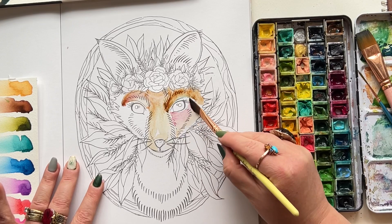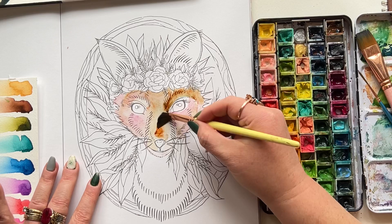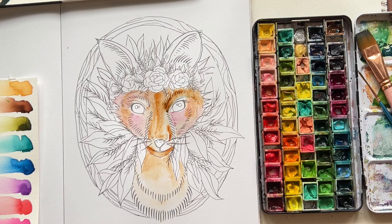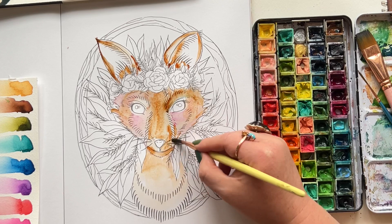This is kind of a girly fox, so I'm giving her rosy cheeks. I'm moving quickly in a way that keeps the page wet or at least very damp throughout the process. If you don't have this brush, use a number six round or a slightly larger round brush — you'll get that versatility to make big strokes quickly on the ears and then smaller strokes with the tip.